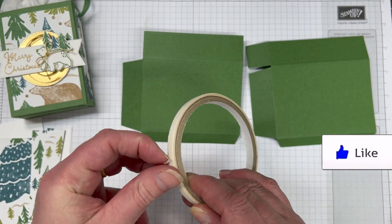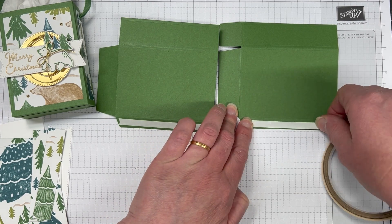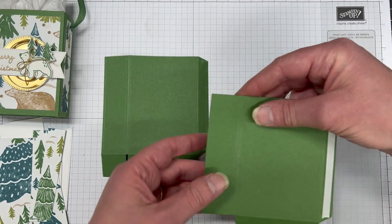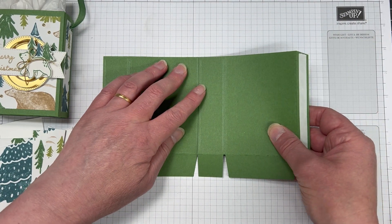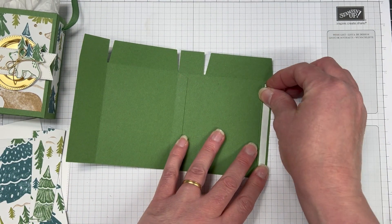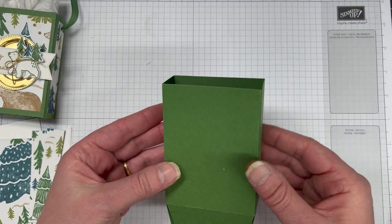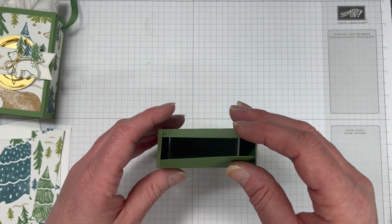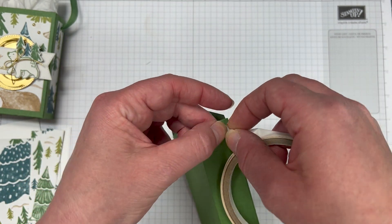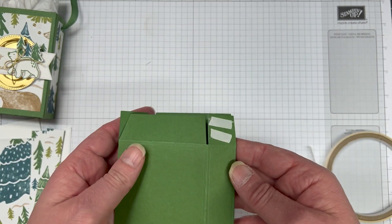I really hope that you've enjoyed the 12 days of Christmas and that you will maybe replicate some of our projects. So we're going to run tear and tape over the two tabs here. These two tabs line up, so we're just going to line it up and then pop the other side down. Then we're going to add some tear and tape to the larger tab and then tear and tape on the two smaller ones.